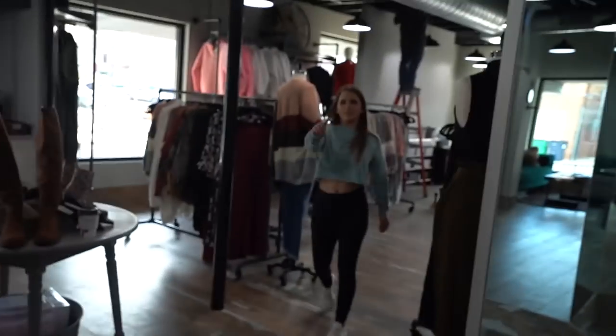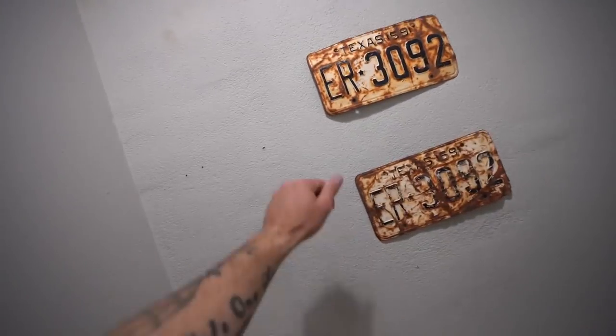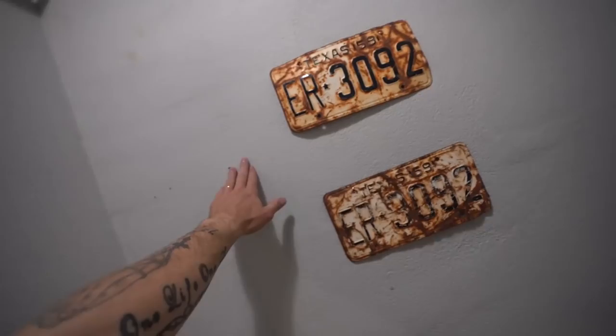One of my employees tried to nail one of them in there and she goes 'there's something wrong with that wall.' I was like, yeah — it's cement. That's why there's holes in it. She was like 'it keeps crumbling.'